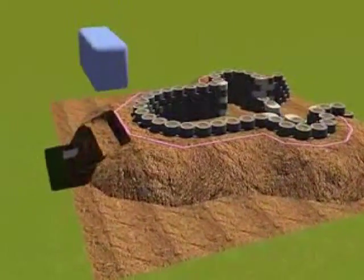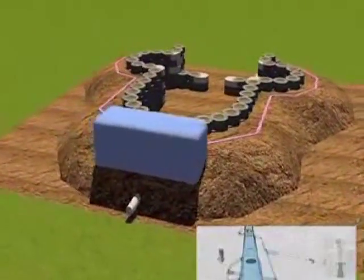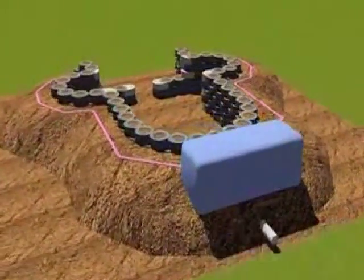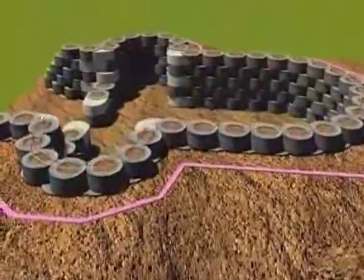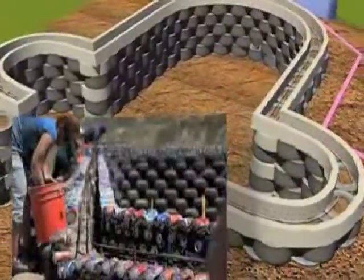The cisterns go in at this point in the appropriate place, and rebar pins go in to anchor the bond beam, which is formed by aluminum cans, to the tire work.